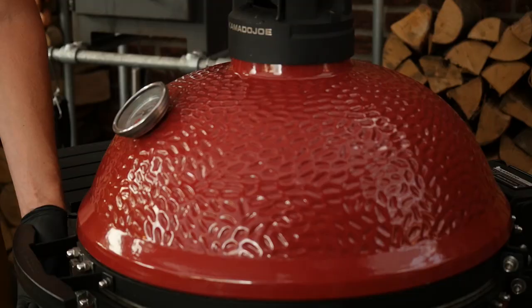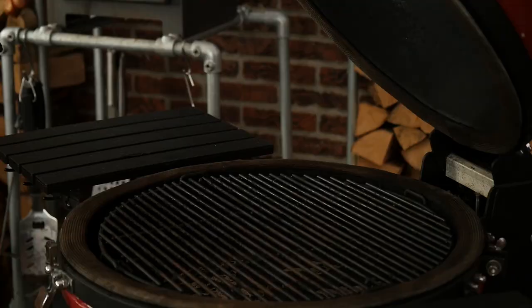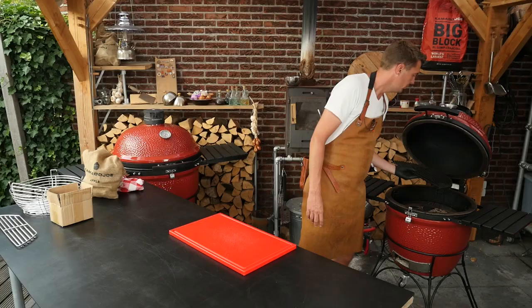Before we work on the beautiful cut of pork that I ordered, we're going to set up our barbecue. Let's take a look inside — this is the way I left it after the last cook. We need to clean it a little bit, take out the ash, and then we're ready to set it up.